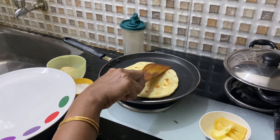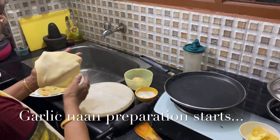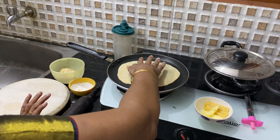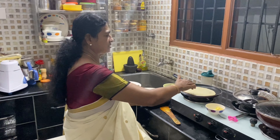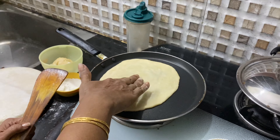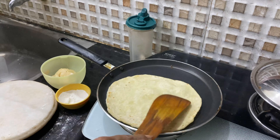Next I am going to make garlic naan. There is another method as well — instead of using garlic butter on top, you can mix garlic paste into the dough while preparing it and you will get the same taste. Now for the second naan, just turn it so it cooks evenly. You can see the bubbles — when bubbles come, it means the naan will be soft.